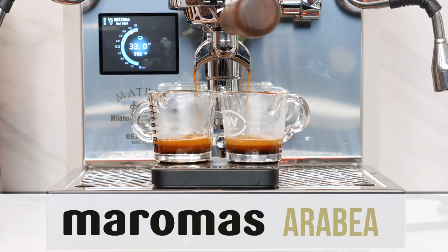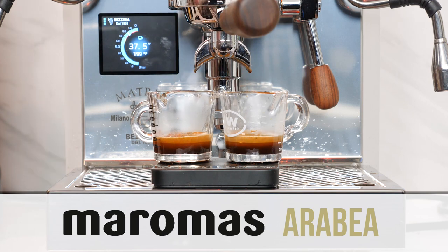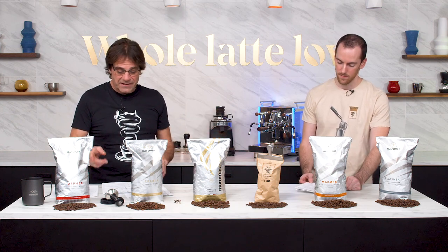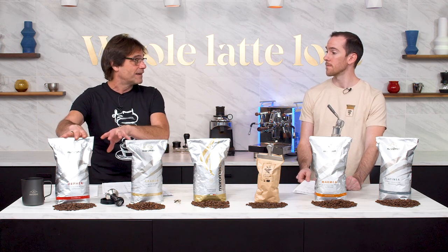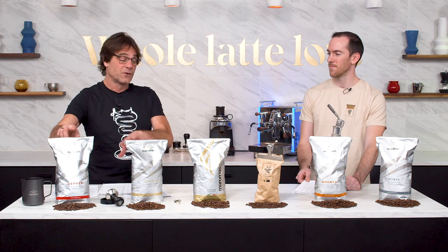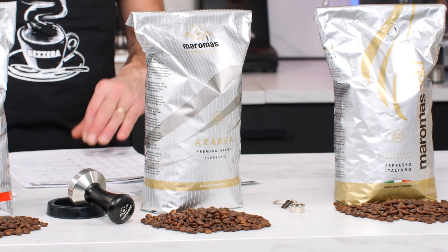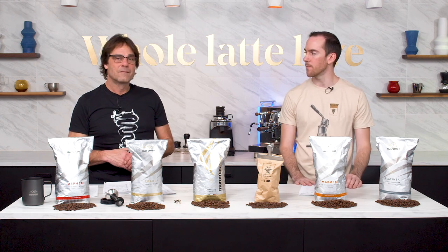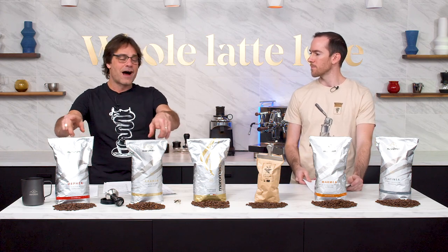I consider the body maybe just a little bit lighter. As we dialed these all in, remember grind size is never set and forget, because we were changing grind size throughout all of these. In fact, it was a relatively large change from the Orphea to the Arabia, which isn't surprising since this is an Arabica-Robusta blend — really nice Robusta in here that gives it those qualities. And even though it is 100% Arabica, it didn't have some of the attributes I normally associate with Arabica. It wasn't super bright up front, definitely not sour, not bitter, but right in the middle.